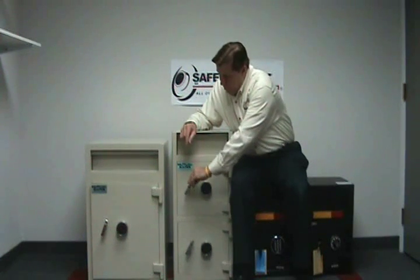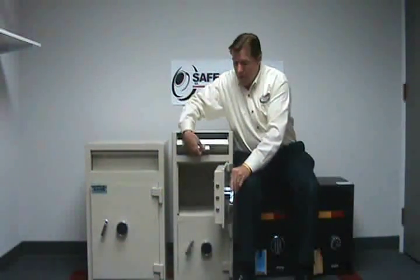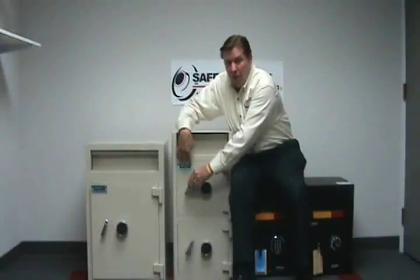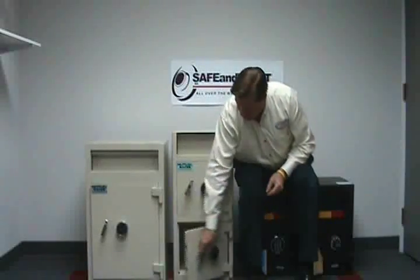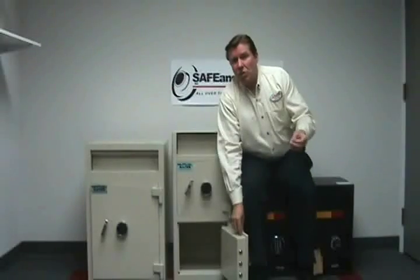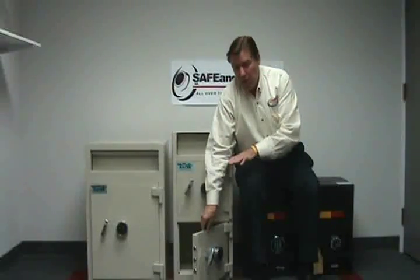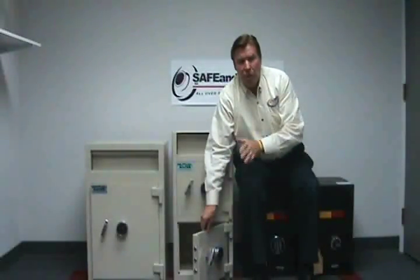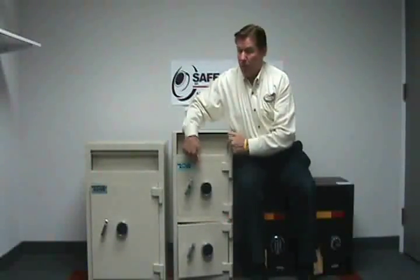The next type of safe would be a double-chambered safe where the money drops in the top and is secured underneath. This combination will only be accessible to the owners or the top management personnel. The lower chamber you can use to put coins, change, or other currency where employees need access, but you don't want to risk that much money — maybe only $250 to $300 worth of change in this compartment. The big money is stored safely up top.